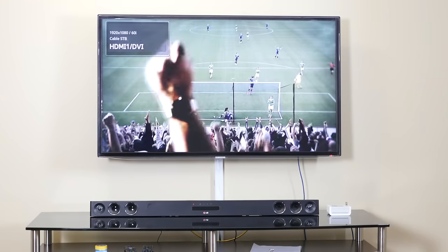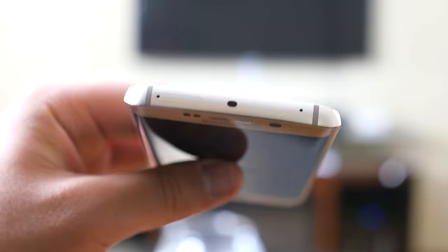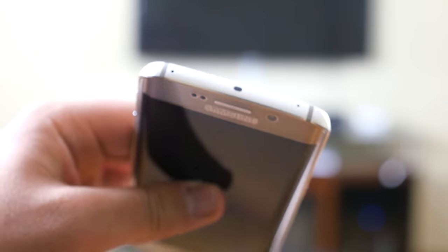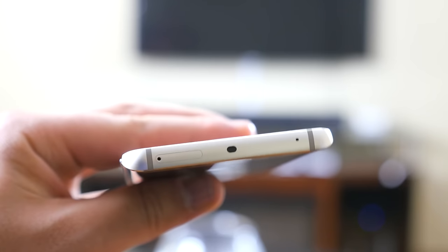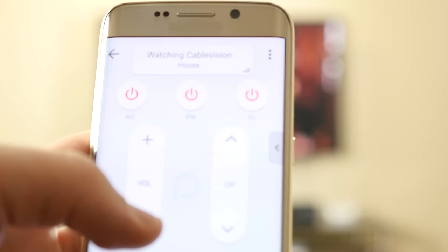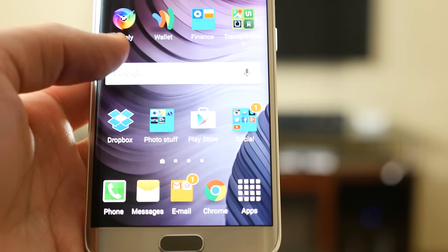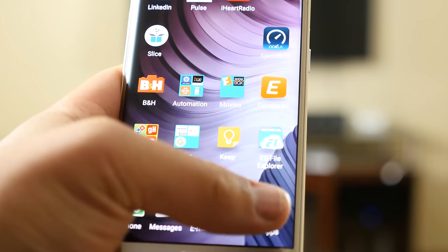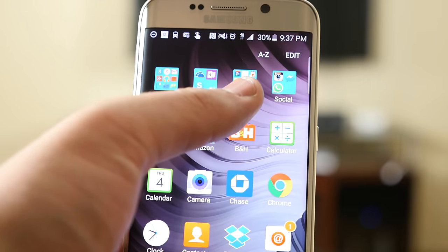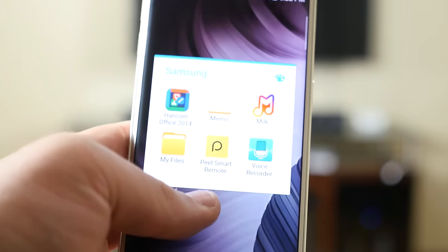Last but not least: control your TV, cable box, Apple TV, DVD, Blu-ray player, and more. If your phone features an IR blaster, you're in luck — I'll leave a list in the description of all phones that currently have an IR blaster built in. This is one of the most underrated features of smartphones today and one I use a lot. If your phone didn't come with a remote app, download the Peel Smart Remote from the Google Play Store — it's free.